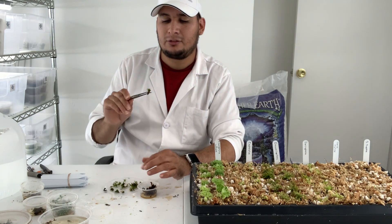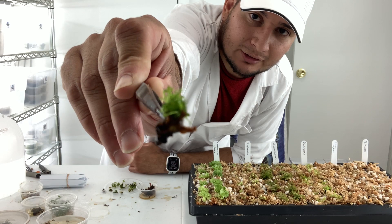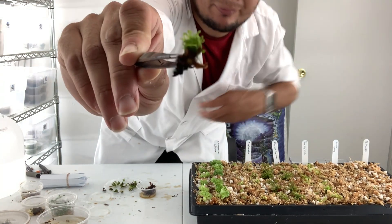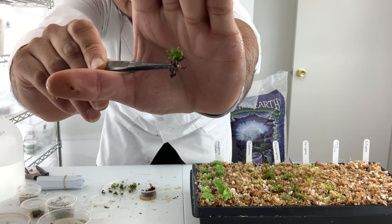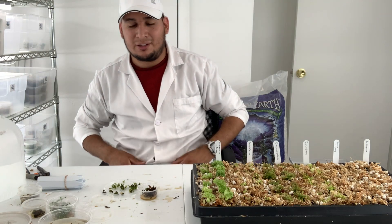Let's see — this is hyperhydration here. It's not going to make it; this is dead or will be dead soon.